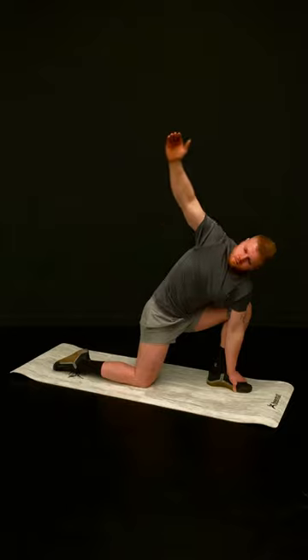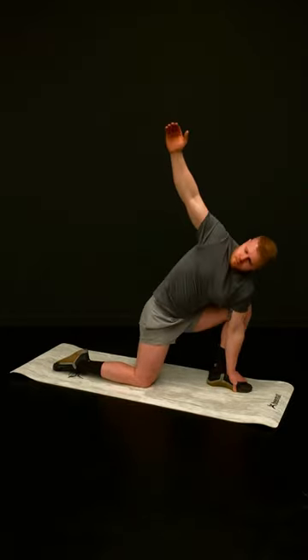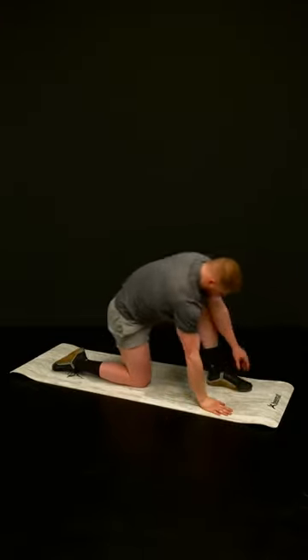The other arm can thread itself through your legs, reaching as far as possible before threading itself back and reaching upwards, taking the spine with it. Repeat on both sides and see if you can increase the distance travelled each rep.